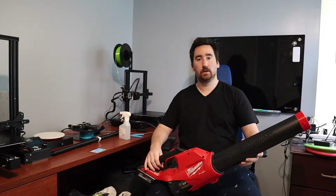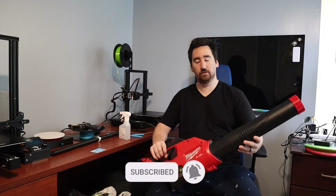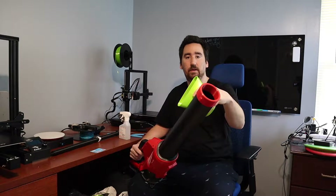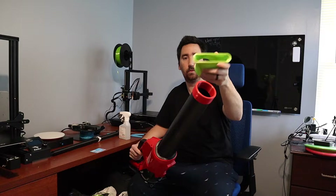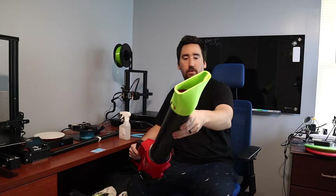Hey YouTube, this is Print Practical. This video is part two of the attachment system for the Milwaukee M18 leaf blower. Last video we designed the attachment base along with the wide nozzle, and that wide nozzle just locks right onto the blower.